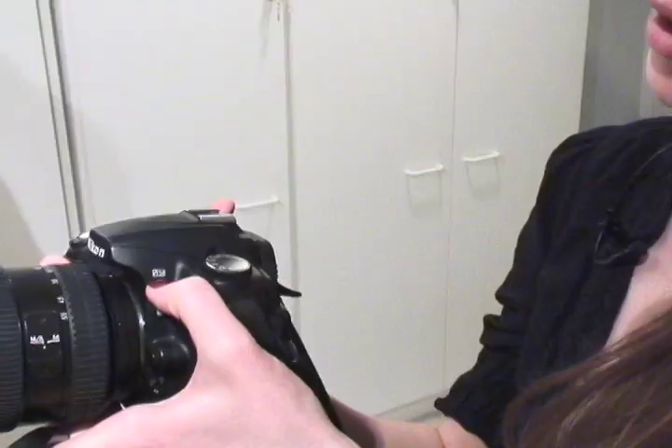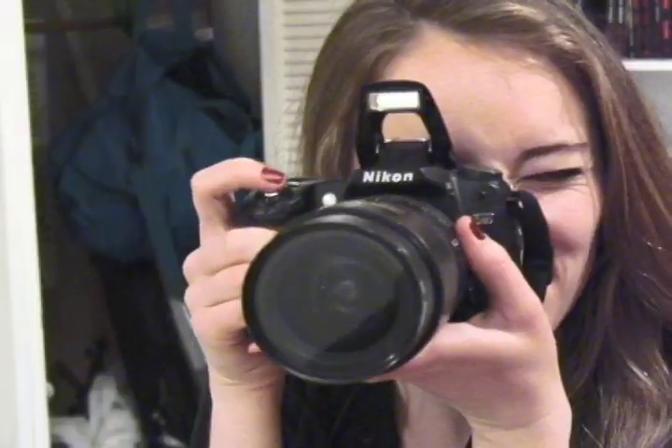Whenever I try and take a picture indoors, the flash goes up and it always creates these crazy pictures where the people in the foreground are washed out and you can't see the people in the background. We have crazy shadows, so I'm really looking for something affordable that is going to make a better picture.